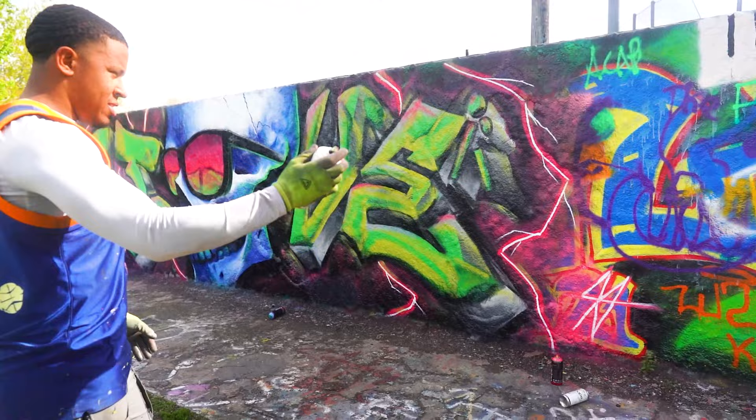That looks terrible. Dude, I love it. Gotta get the fist bump.